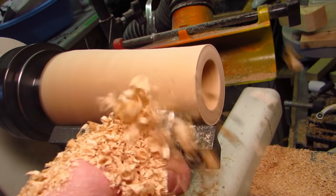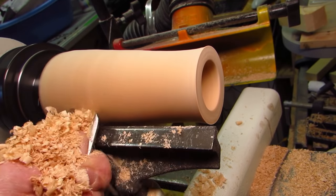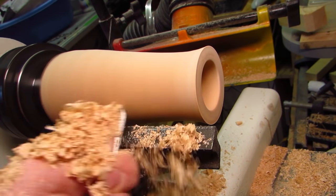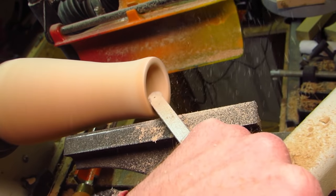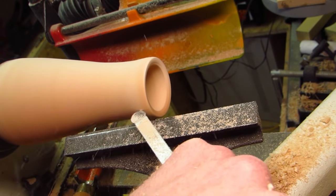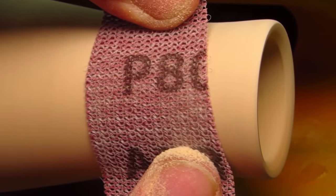Once I was satisfied that this hollow form would willingly hold at least a couple of those coins, I switched to the outside. For some strange reason my gouge kept walking away from me, but I managed to shape it somewhat flask-like. I meant to go for some laboratory-style glassware design, which I think I did not quite hit — though it was my intention to hint at that all along while not turning myself into a corner.